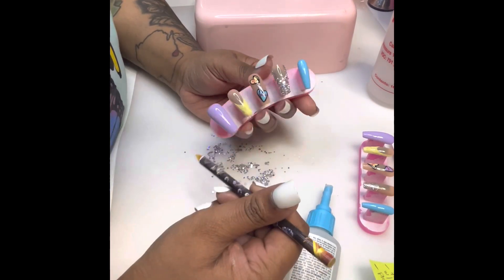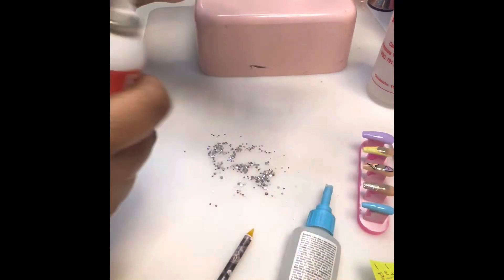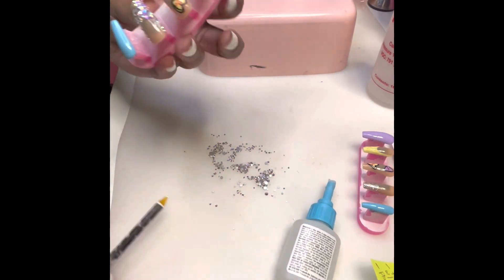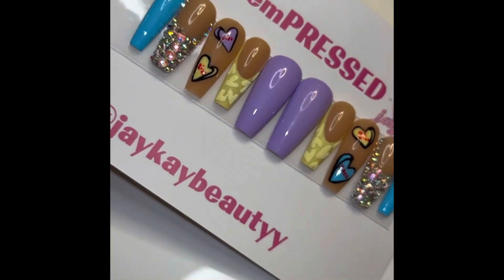After we get that covered the way we like, we're going to go ahead and spray it down. We'll get the top coat on the section that is exposed nude, then we're going to put it in our packaging and it's ready to be shipped. It's one of my favorites from the season — I hope y'all enjoy. Catch you in the next one, bye!